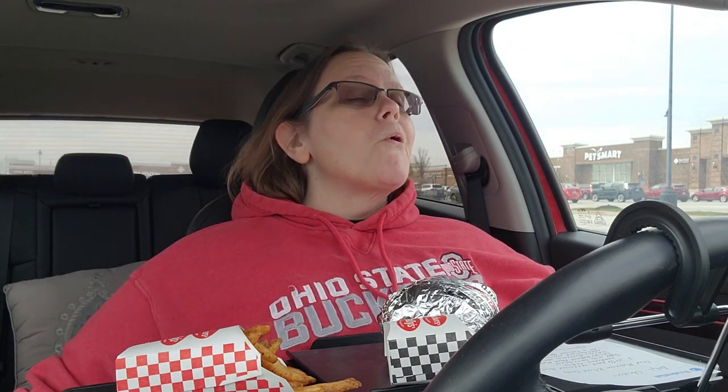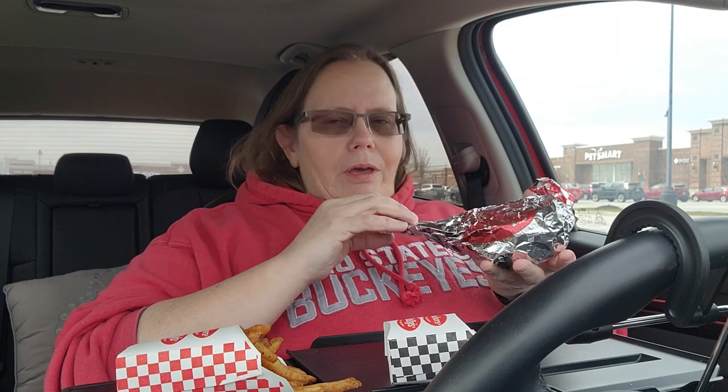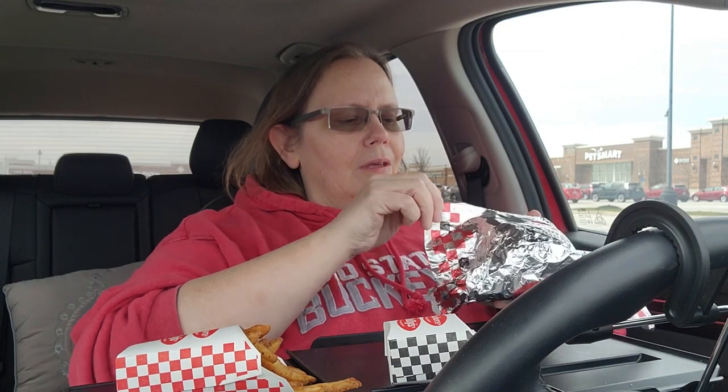Before we get into the sandwich — the medium fried mushroom Buford combo here in Ohio is nine dollars and eighteen cents, for the fries, the sandwich, and a medium drink. These prices are crazy! But it's inflation — they're having to pay more for workers, and we as consumers have to pay more for the product.